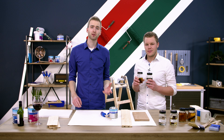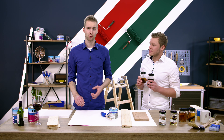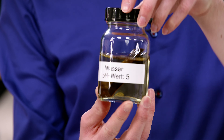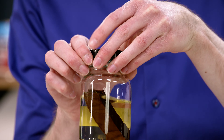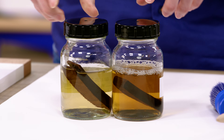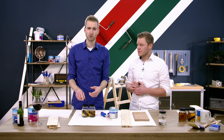Das heißt, wenn ich wasserbasierte Produkte einsetzen möchte, vor allem im Innenbereich, brauche ich spezielle Isolierbeschichtungen. Diese funktionieren über den sehr niedrigen pH-Wert. Hier nochmal ein Wasserglas mit einem pH-Wert von 5, also sehr sauer, im Vergleich zu einem neutralen Wasser. Und hier sieht man deutlich, wie wenig von dem sauren Wasser die Inhaltsstoffe angelöst werden.